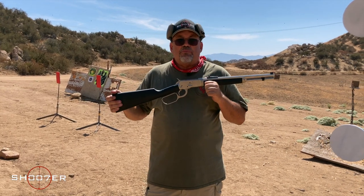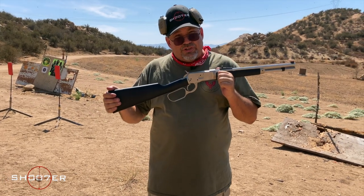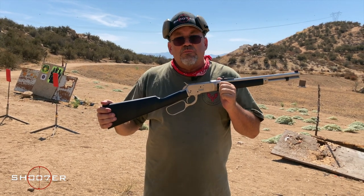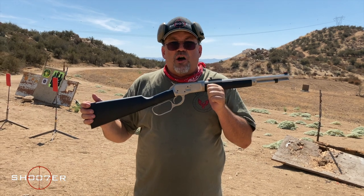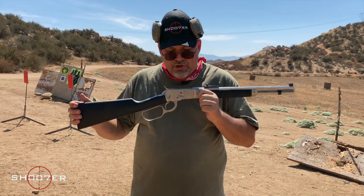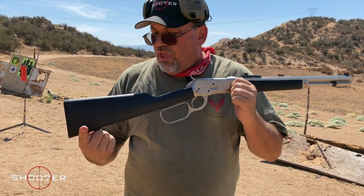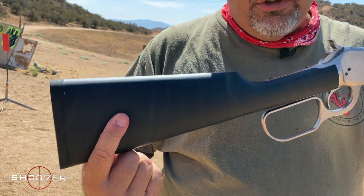This updated version is made by Chiappa in Italy, and it comes with some really great features. It really updates an old western classic and turns it into a new western classic — what's called a companion gun. Because if you're used to carrying a .357 as a sidearm, you can run the exact same cartridges through this and operate out of the same box of ammo, making it super versatile. The stainless steel construction is provided with wood furniture and what's called an over-molded, soft-touch stock.